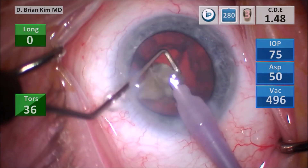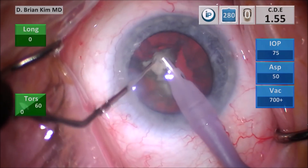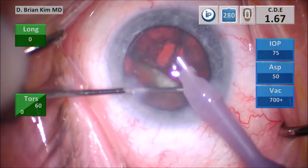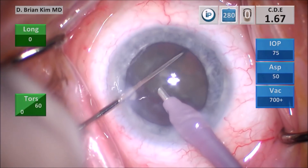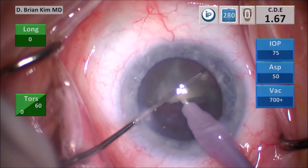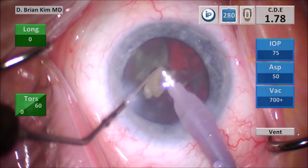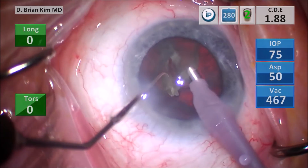The key is to direct the lens material between the two instruments — you're crushing, and once you're getting the pieces small enough, you go ahead and emulsify the lens material. I'm pulsing the phaco tip and the vacuum as I go. I'm spinning this last hemi-nucleus in front of me and placing the chopper out to the equator. I'm going to place the phaco tip pretty deep in the capsular bag. As I crush the lens material, bringing the instruments together, it breaks up very nicely.